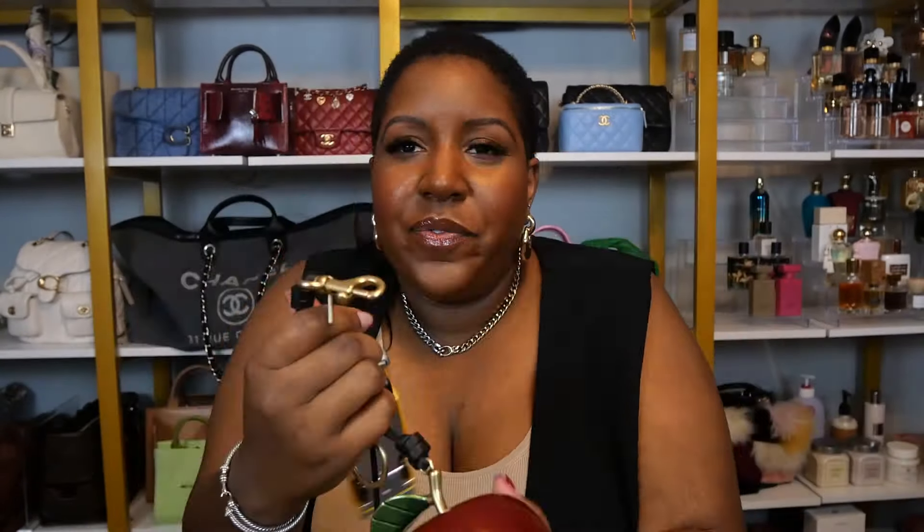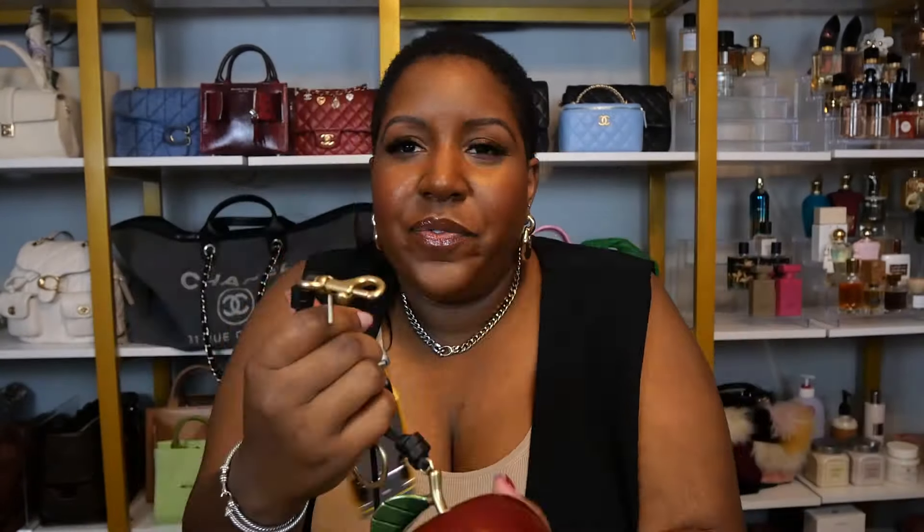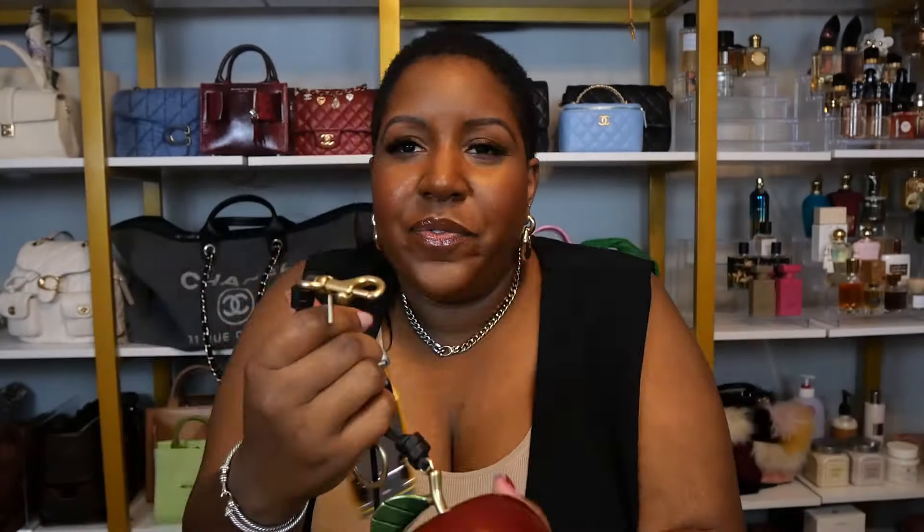Stop — look at that. Oh my gosh, this is so freaking heavy. This is almost as heavy as the freaking bag. I think it's the apple — it's definitely the apple. So this came in a set of three; I believe this was around $150. All in, I paid just about $1,100 with taxes and fees. You have the taxi — and the wheels move, which is cool — then you have the apple. This is actual size, y'all. And then you have the Statue of Liberty, which also has a considerable amount of weight on it.